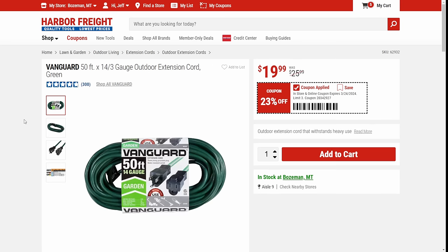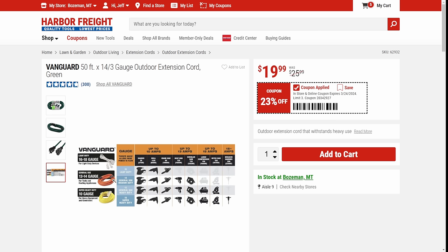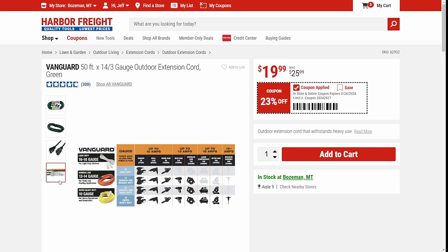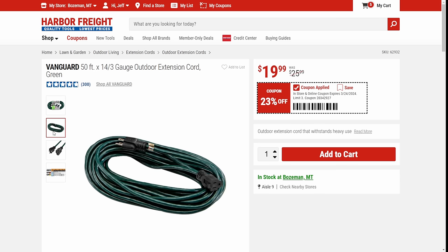We've got the Vanguard 50-foot 14-gauge extension cord. This is light to medium duty — at 14 gauge, they even have a nice little chart showing 12 to 14 as medium gauge. I think Christmas tree lights when I see the green. I actually like green for non-shop kind of stuff — I prefer to get yellow or orange for the shop so I don't trip over it. But for utility use, for $20, 50-foot indoor-outdoor extension cord, three prong — yeah, that's not a bad deal.